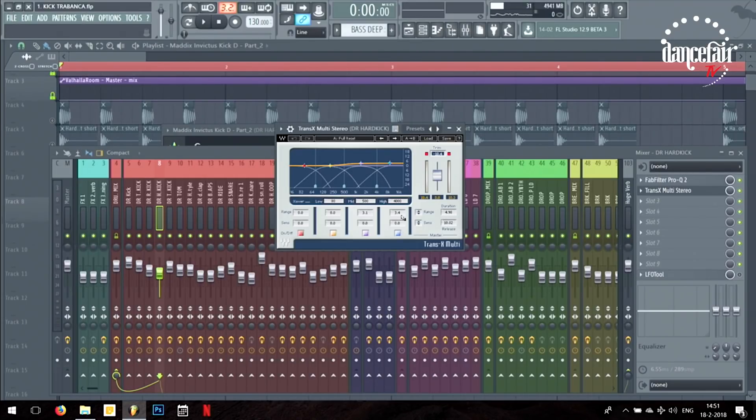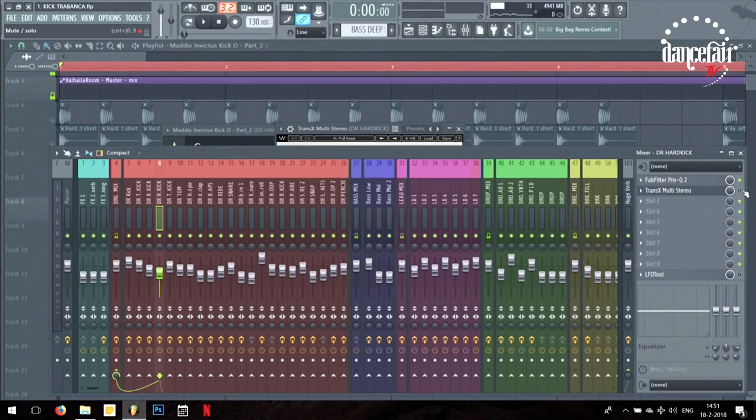What it does is every time the kick hits, it boosts the high frequencies really shortly. Let me compare it for you — if you disable it, and now enabled — it gets a lot more click. I use it a lot on my kicks. Just be sure when you open it you're not messing with the low end range, because then you're boosting the low end as well and you want to control that.